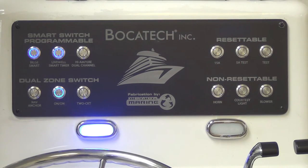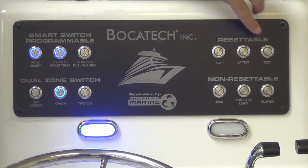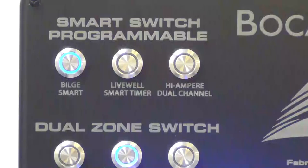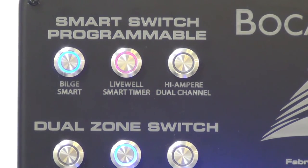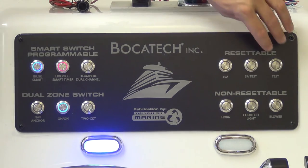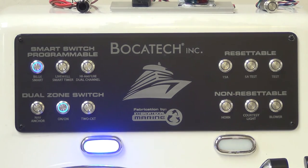Resettable feature: switch on at 5 amps. Shorting out with 10 amps — it immediately flashes, indicating you have a short. Remove your short, turn off the switch, wait three seconds, then turn the switch back on.